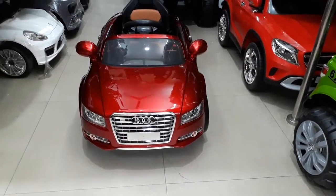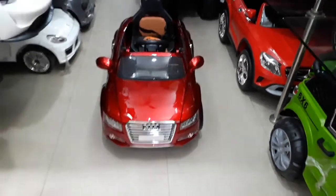New model Audi A8L, metallic color, 2 battery, 2 motor, 2.40 mode.